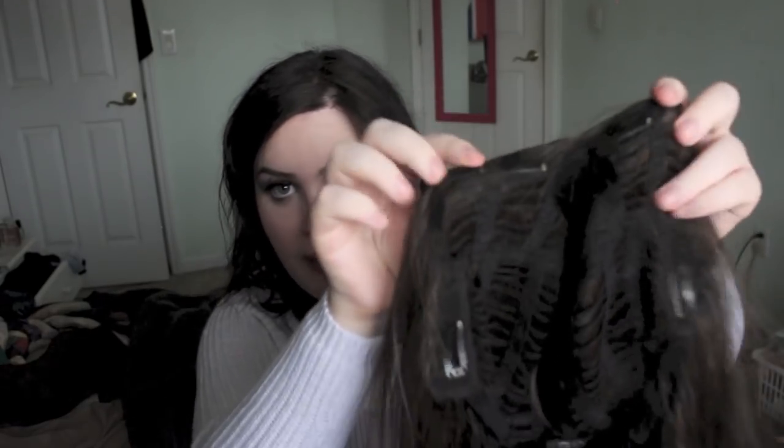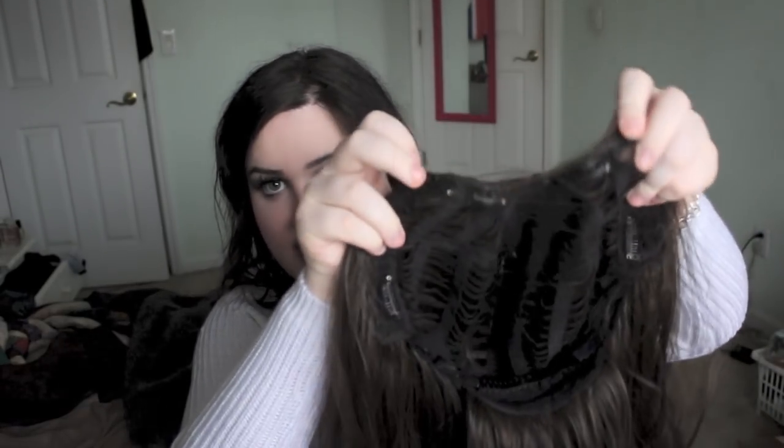I still wanted to review this hair because it is so soft and very thick and just nice. I thought I'd put it on even though you can see the different colors, just because I wanted to still demo it. On the inside there is a comb so you can secure it in the back of your head, and then there are clips all up here and on the side.